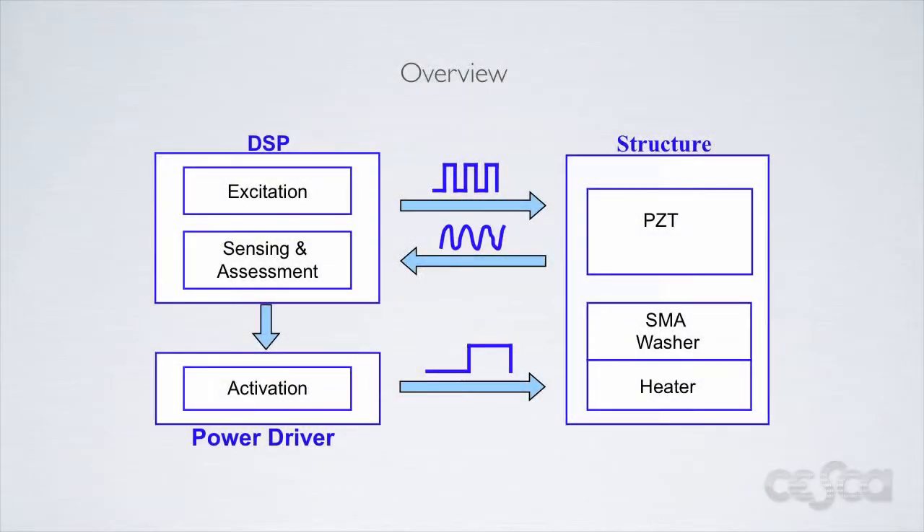We will begin this video by giving a brief overview of our structural health monitoring system, following this we will present a demonstration of our system being used. Here we can see the basic system layout of our structural health monitoring and damage mitigation system. Our system functions using the impedance method.